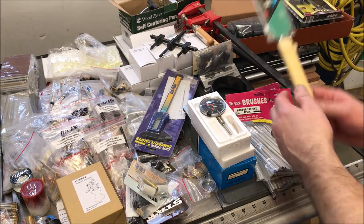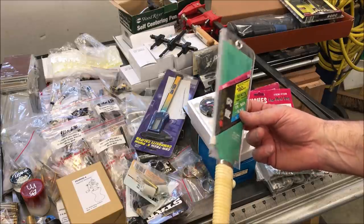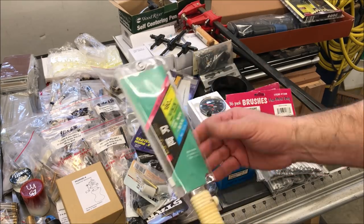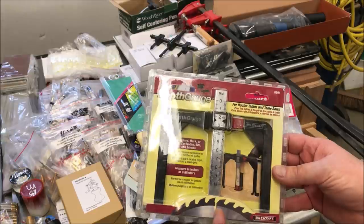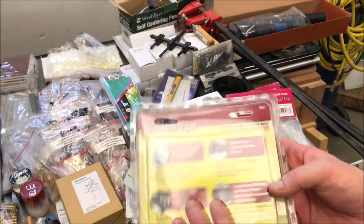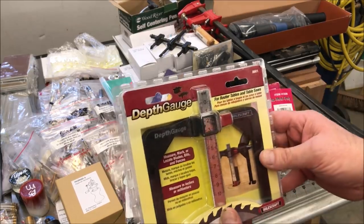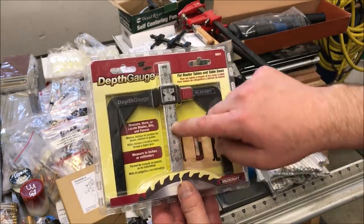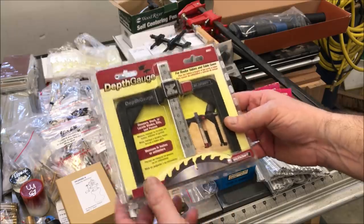Back here I got a Japanese pull saw. It's a 180-millimeter Japanese pull saw. These are just handy to have — they make such a clean cut. If you put a dowel in a project, you can cut it right off super smooth with the surface. I'm glad to add that to my collection. I picked up this depth gauge — it can be used for table saws, routers, whatever. I have another one, but it doesn't have this nice little truss around it, which is great because my other one, when I get right up next to the blade without zero clearance, it's difficult to measure the height of the blade. This one with its wide gap between the legs will make that a lot easier.